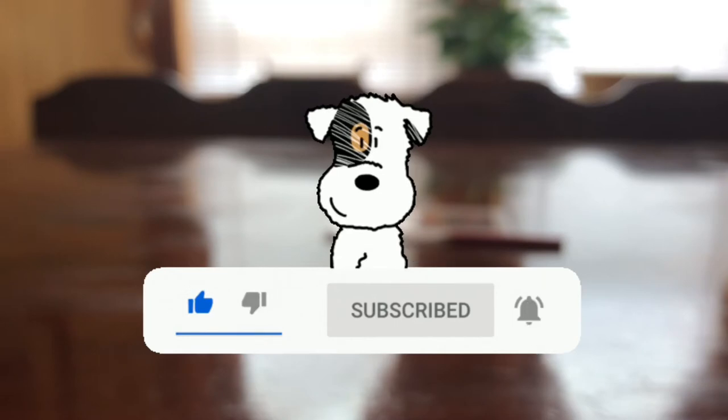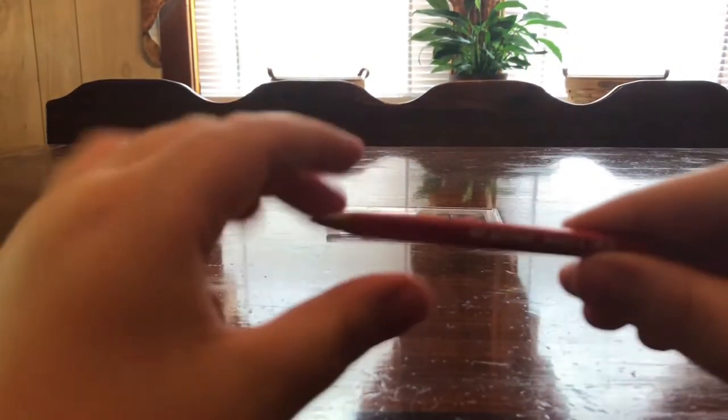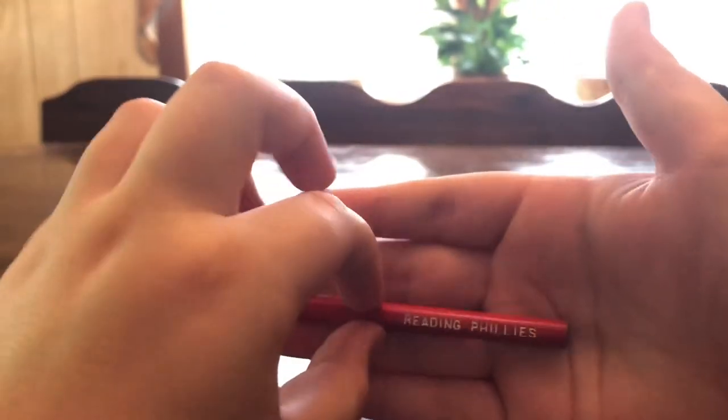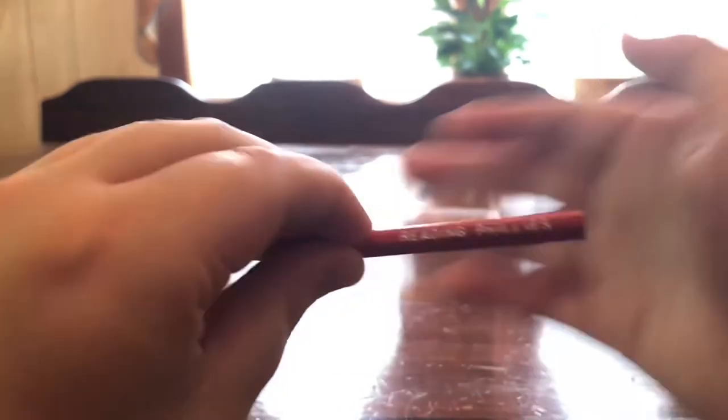Next up is a pencil that came with the score book. Reading Phillies pencil — still a nice sharp tip from 1971.